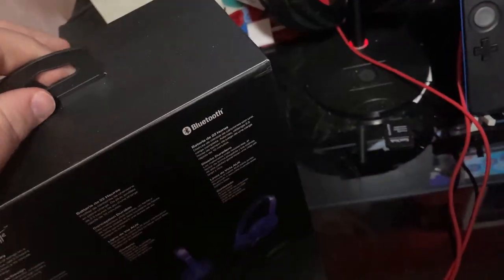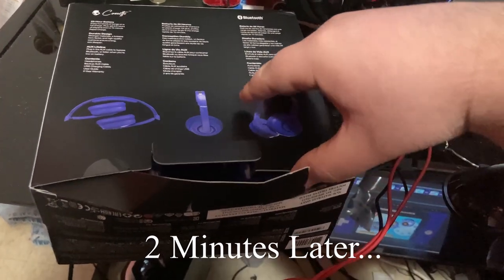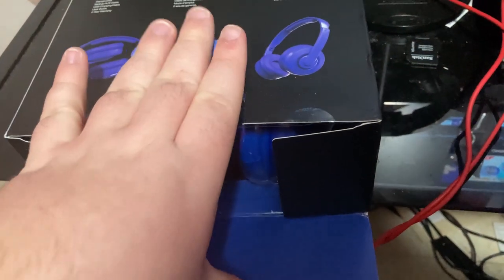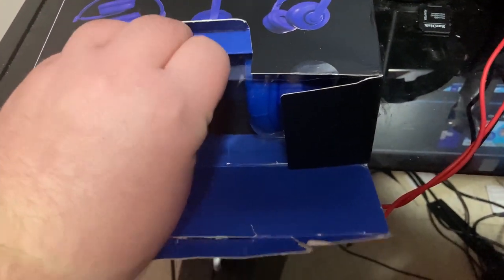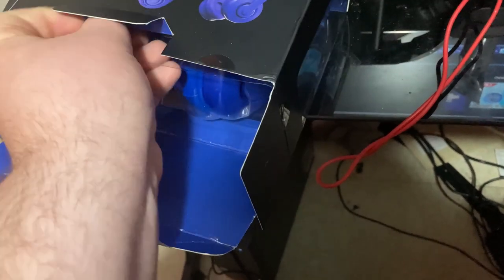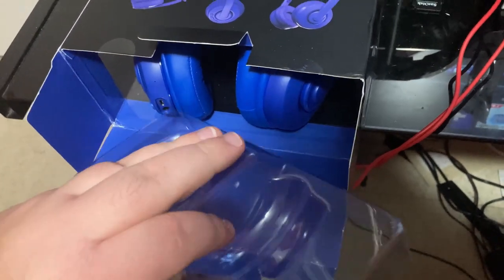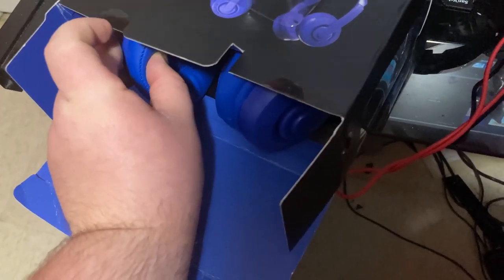Let's find a way to open this. Okay, that was a lot more work than it needed to be. Now the next trick is to get the headset out. It looks like there's only a bottom part supporting it — and it's popping right out. There we go.